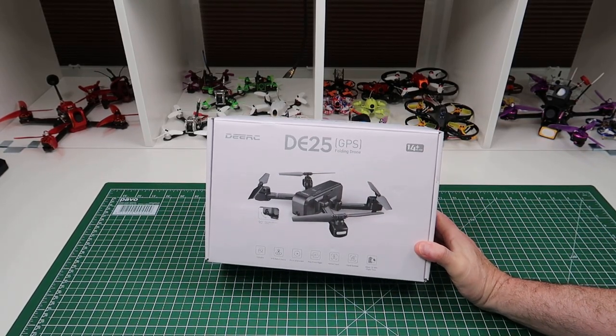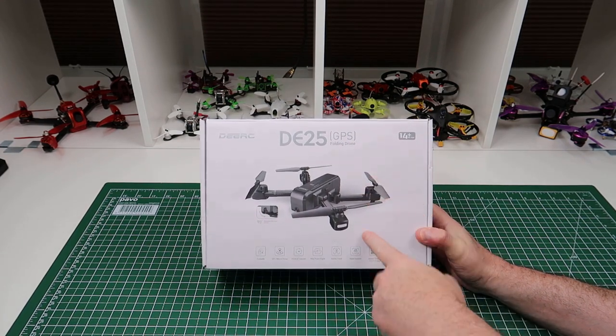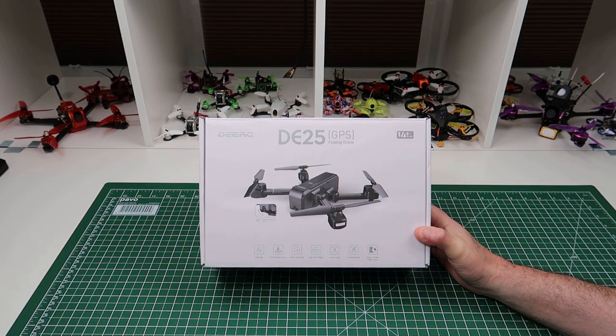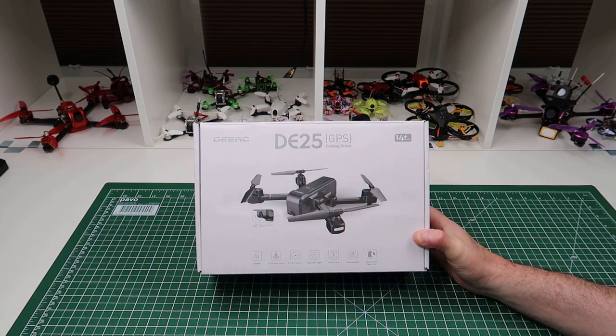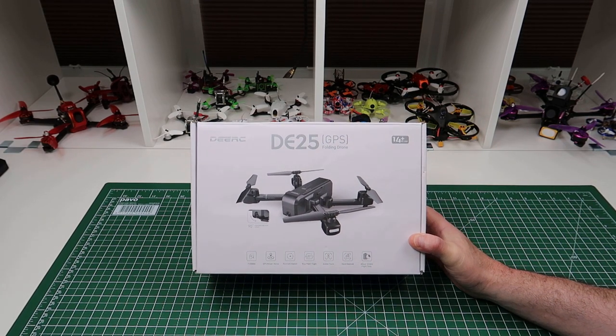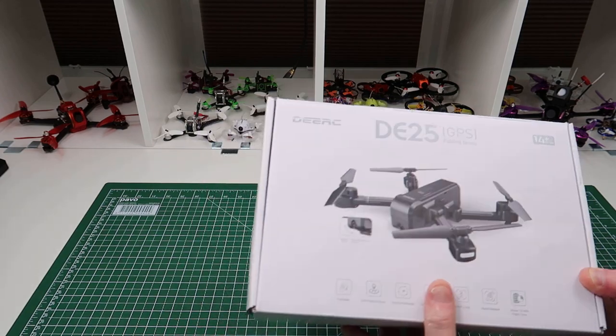Hi, welcome back to Kolsky Drones. Sorry if you can hear a noise behind me — that is rain on the roof. So this is the DERC DE25. I have no idea why it says DERC. DERC is the parent company of Holystone and the distributors, so it is a Holystone drone — it just says DERC on it.